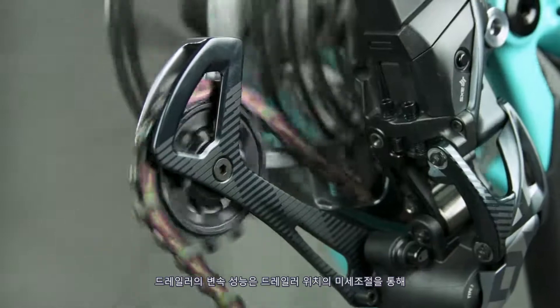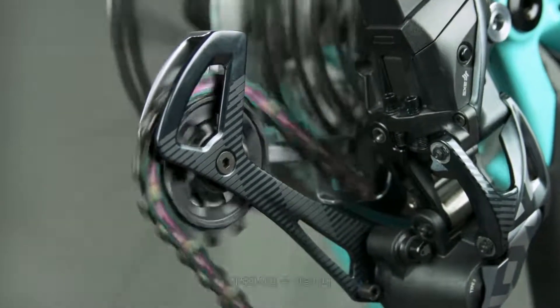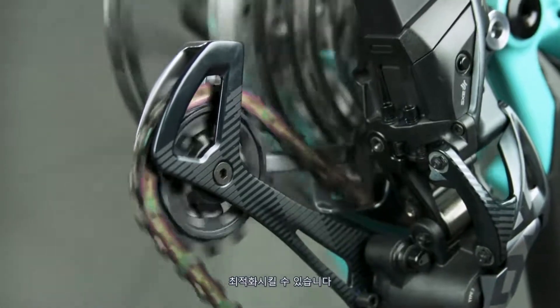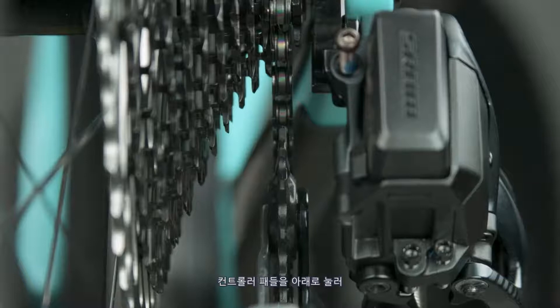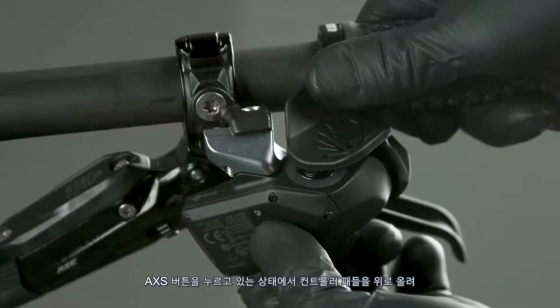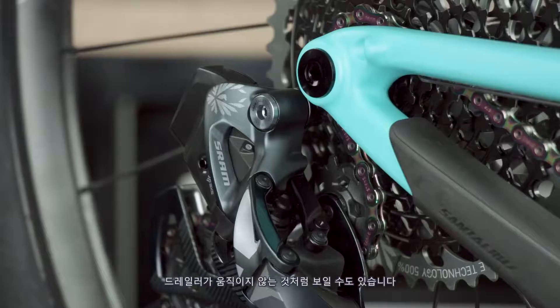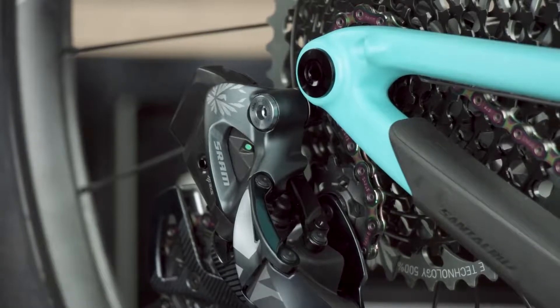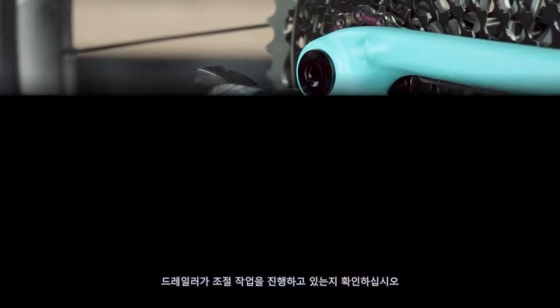Derailleur shift performance can be optimized and unwanted rasping noise eliminated by fine-tuning the derailleur position with micro-adjusts. Press and hold the access button while pressing the controller paddle downward to adjust the derailleur outboard. Press and hold the access button while pressing the controller paddle upward to adjust the derailleur inboard. The derailleur may not appear to move — watch for the derailleur LED to blink to confirm the command was executed.